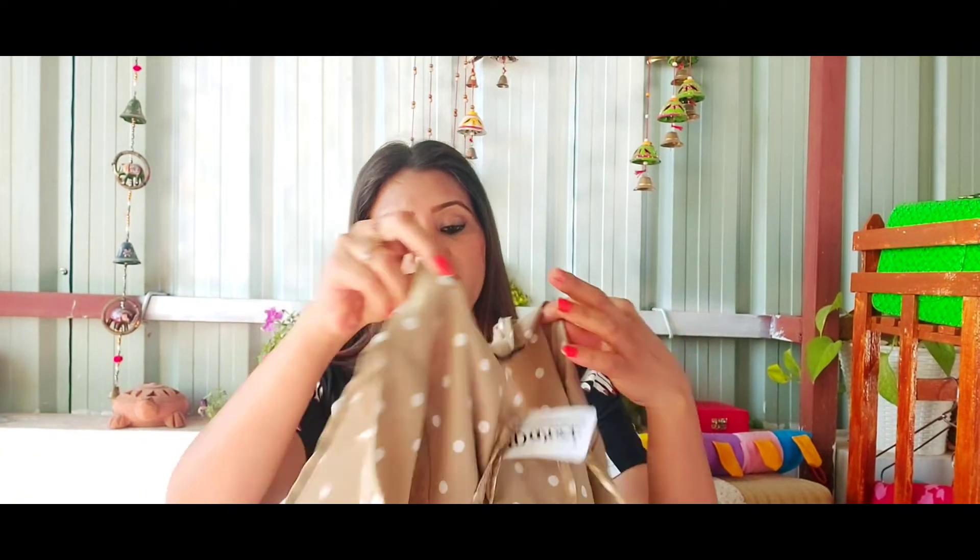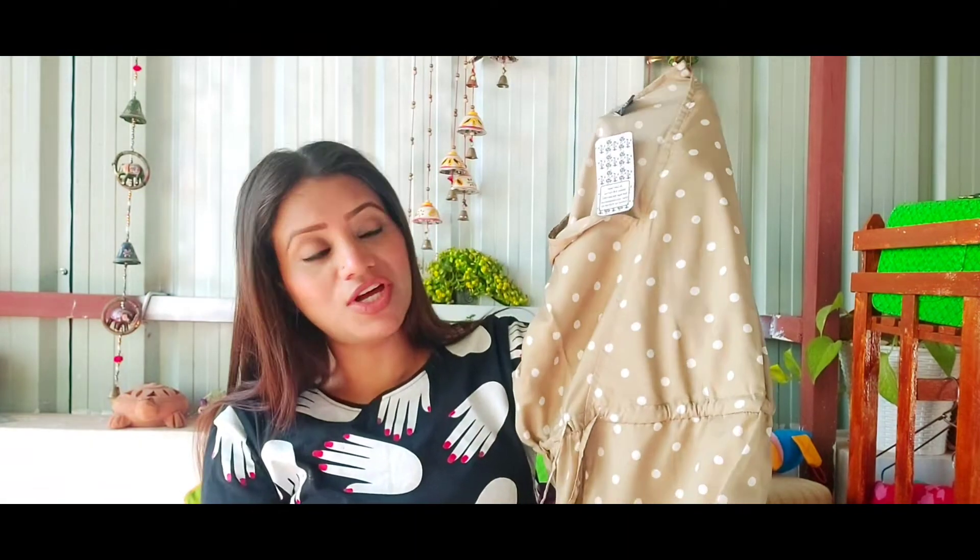I have recently ordered this shirt from Flipkart, which you can see. I really liked this shirt and the price is 399 rupees — you will get it so low on Flipkart. I made a video about this shirt before. If you like this type of shirt, you can order it.